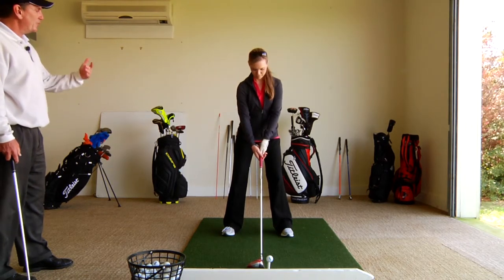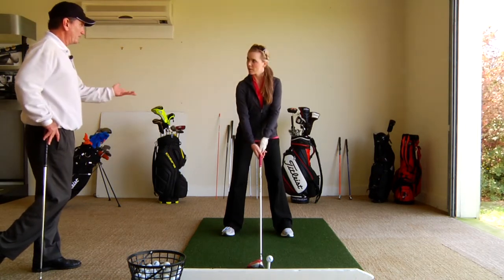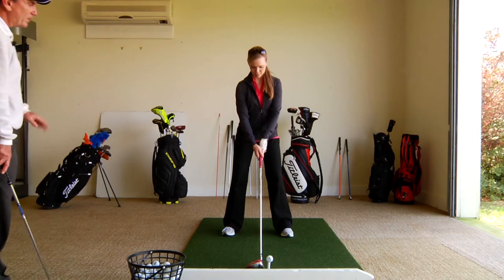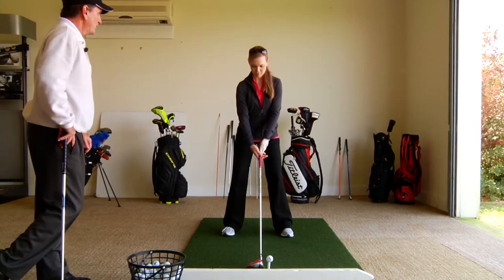From that position you can go ahead and swing the golf club without too much tension in your hands and arms, which makes sense. So relax your hands and arms, and all I want you to think about when you swing this golf club is maintaining that pressure in your hands and arms.